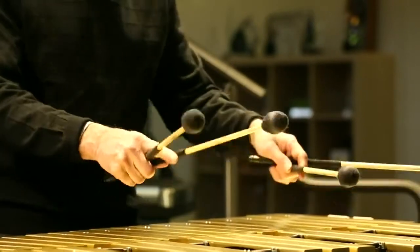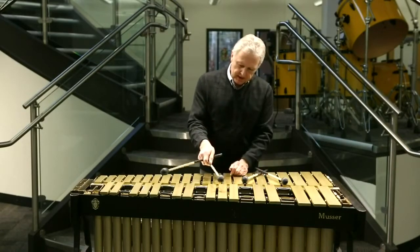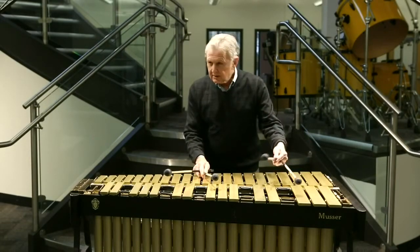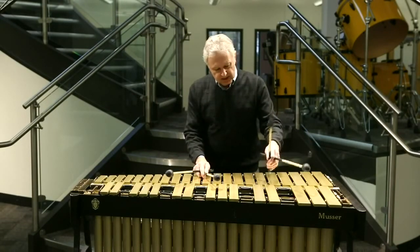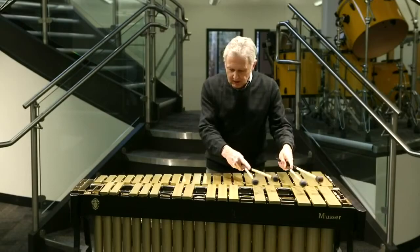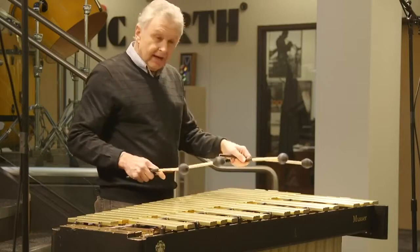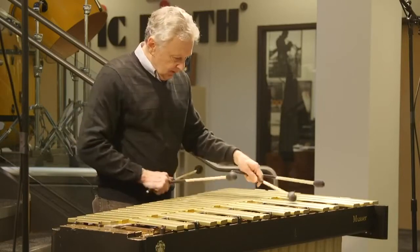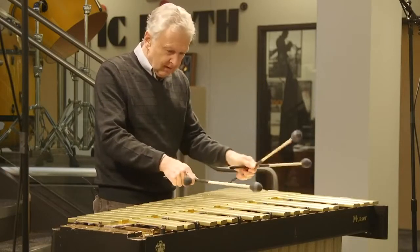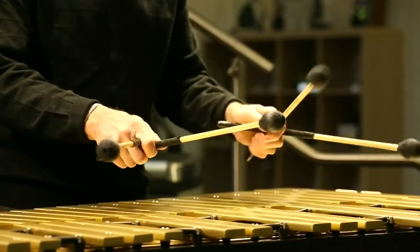In terms of sound and nuance, I can get a nice accent just by letting this mallet come up like this — so instead of this — the mallet is coming out of the hand. It allows a lot of nuance in terms of dead strokes, a big dynamic range, and also for stickings and double stickings — it's very easy to play.